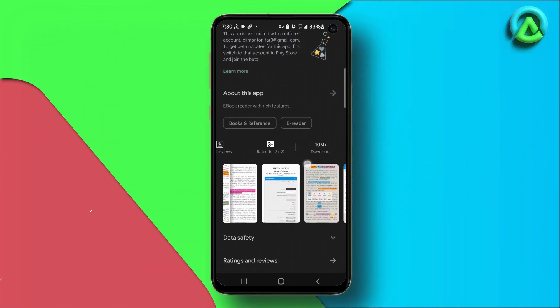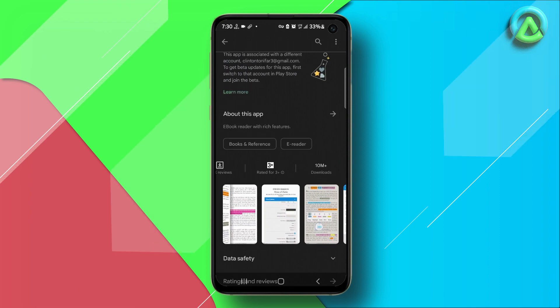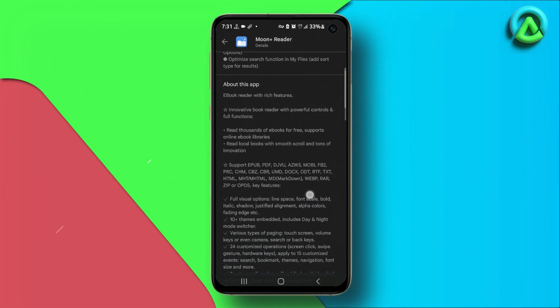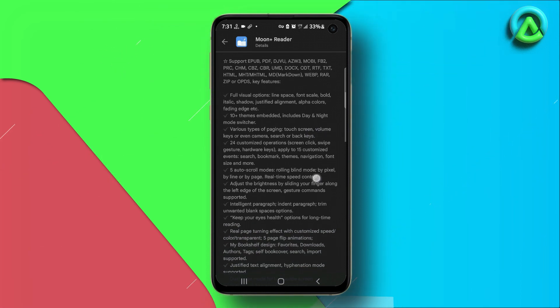You can use this app to read any EPUB, PDF, Mobi, or other file format that contains text. In this video, we'll take an in-depth look at the main features of the Moon Plus Reader app.